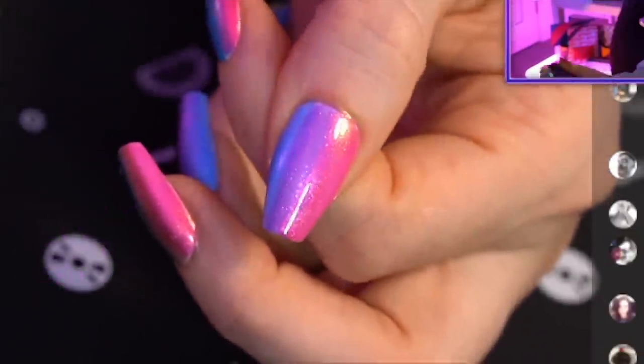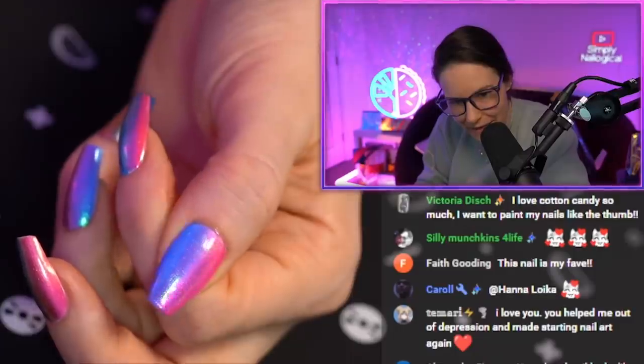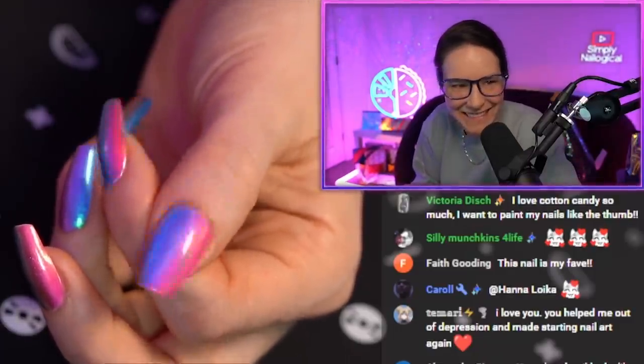All right, let's do the thumbnail — said all YouTubers. This is what you call a lazy gradient. They kind of blend — they blend, man. What's wrong with me?